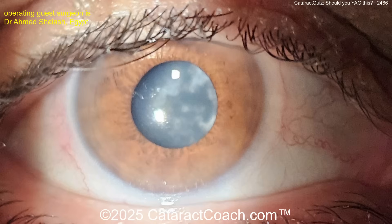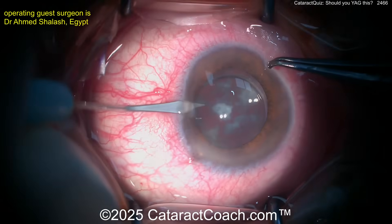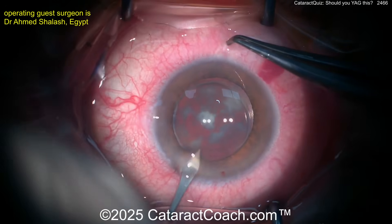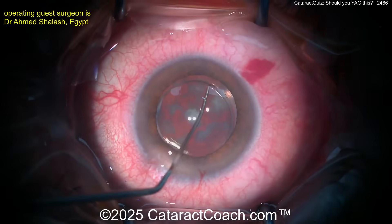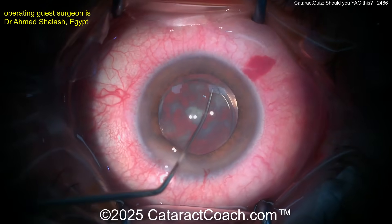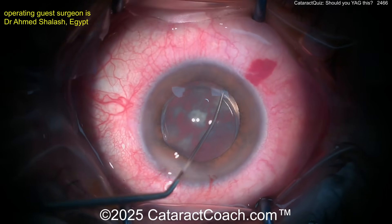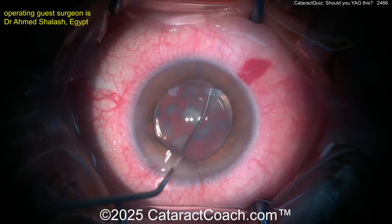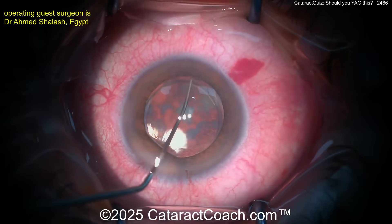Think about that — what should we do here? Our guest surgeon says no, let's go back to the operating room. In the OR, trying to see if you can wash away some of this material — making a couple of paracenteses. Let's see: lift up the lens. I like this idea — try to carefully dissect the lens from the capsular bag.